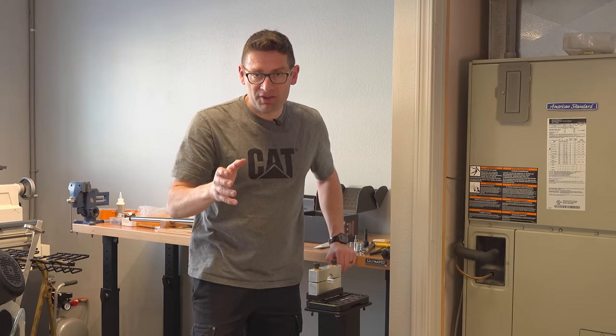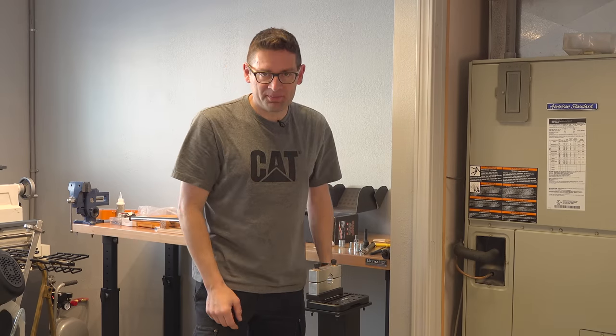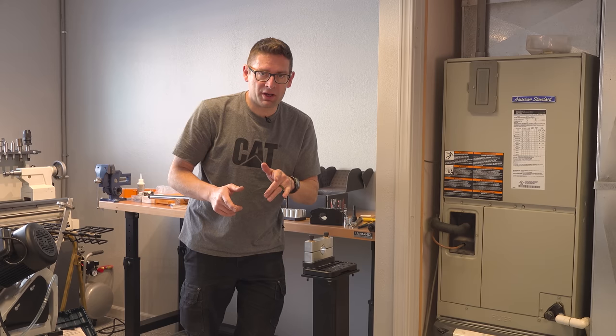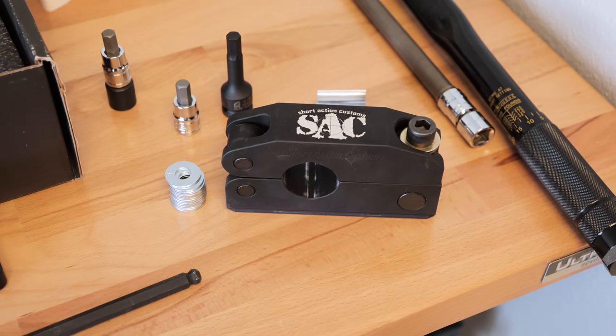So far I've had bench-mounted barrel vices. In this video I'm going to show you my new floor-mounted setup. Gavin here from ultimatereloader.com. Here on the channel you've seen the Short Action Customs modular barrel vice.